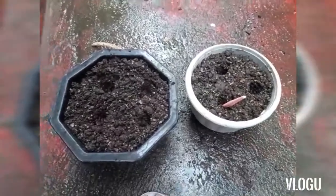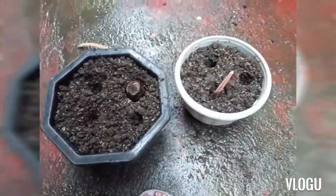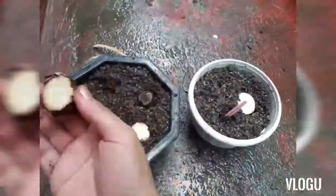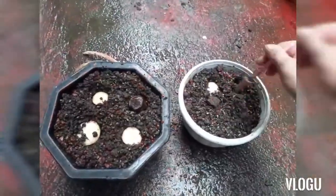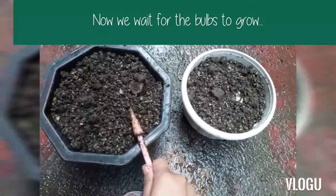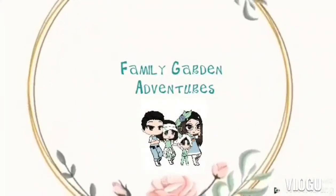Let's put the bulbs in. Just put it there, and then let's put them in. Here we go. We'll be right back.